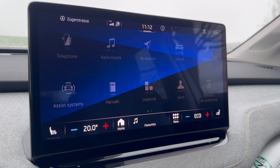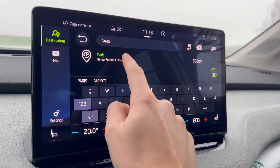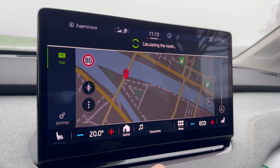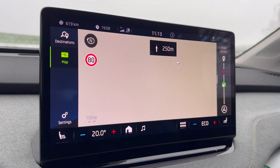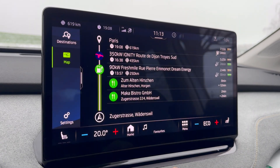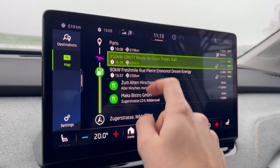The car has an integrated navigation system. If you enter a destination that lies beyond the car's range, the system will suggest one or more stops at charging stations along the way. These stops are visible on the right-hand side of the screen, and more detailed information is available by clicking on the elements.